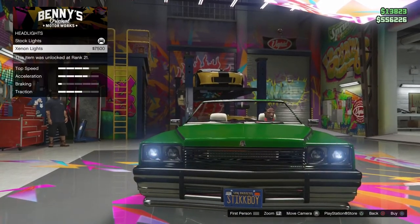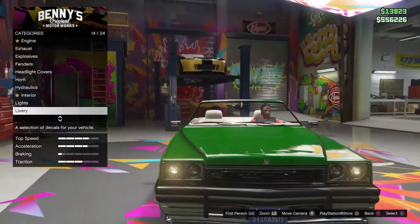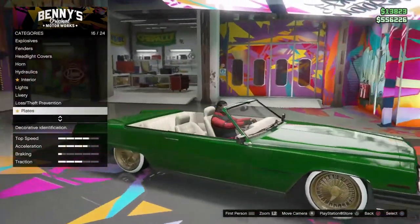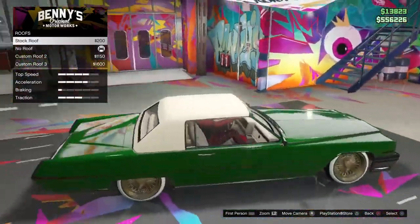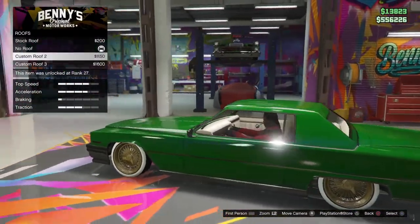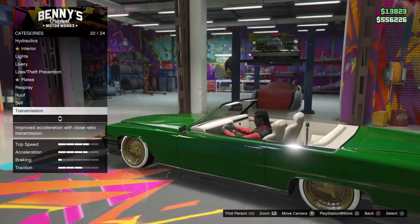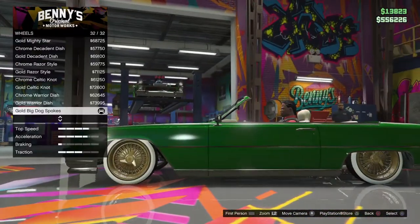For lights I got the stock ones — looks good in a music video at night. For the roof, do whatever you want. If you buy the one with the stock roof, you can go ahead and get the no-roof option on it.